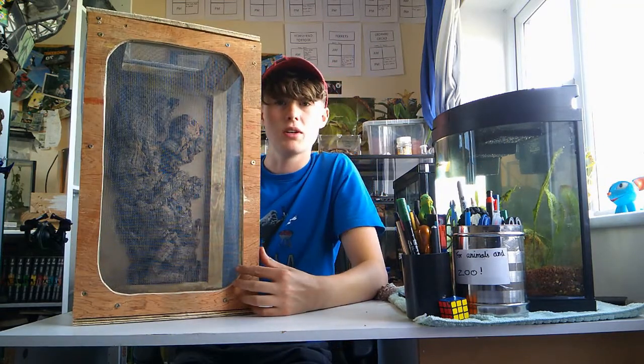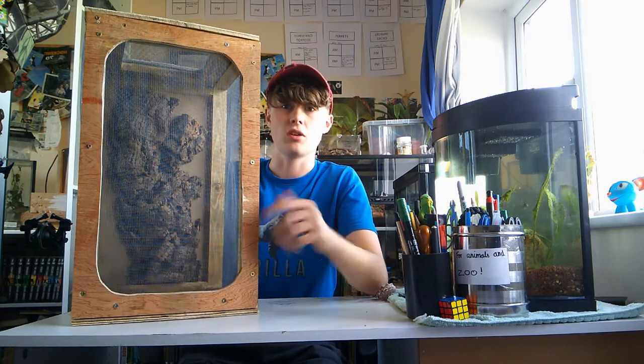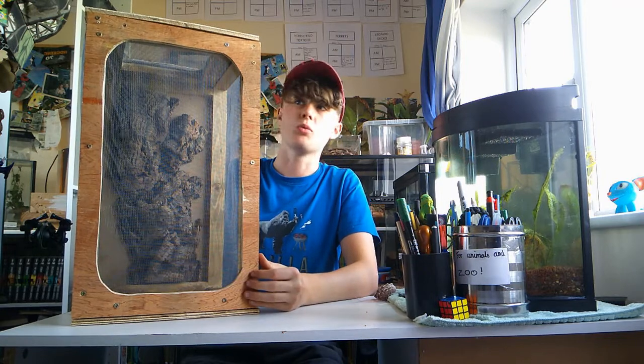This is part 2 of building the giant prickly stick insect enclosure, and as you can see it's done. I'm putting my Instagram right here — you can see all the pictures on there of me doing it, but I'm just going to walk you through how I've done it.